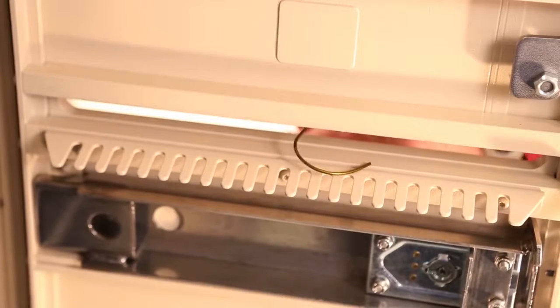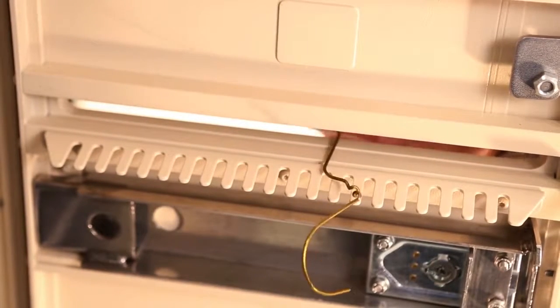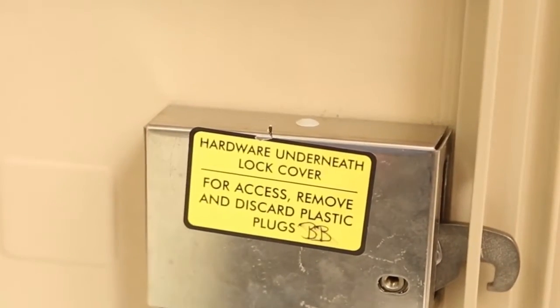Inside the unit there is also an anti-fish comb that keeps people from digging mail out through the mail slot. The parcel lockers have mechanisms which are covered by stainless steel covers that are attached with tamper-proof screws.